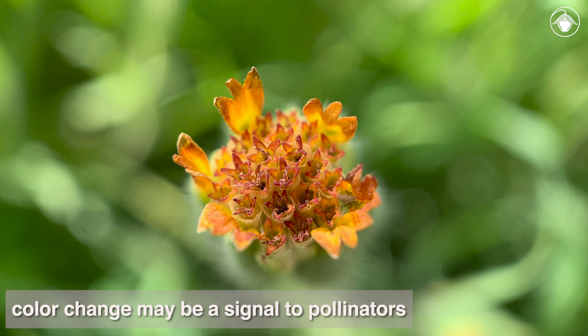This color may signal that the flowers are no longer offering rewards, which may prevent unnecessary damage to the heads by potential visitors, who in turn benefit by not wasting energy on a disappointing attempt at nectar or pollen gathering.